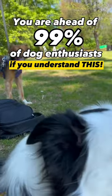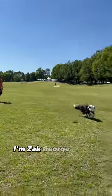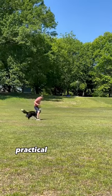You are 99% ahead of dog enthusiasts if you understand this one thing. I'm Zach George and I'll give you easy, practical dog training advice.